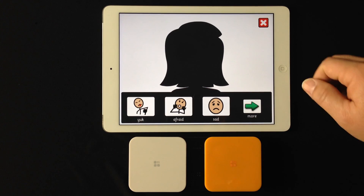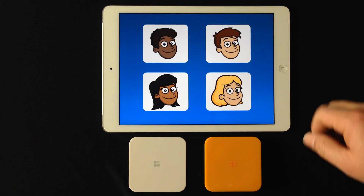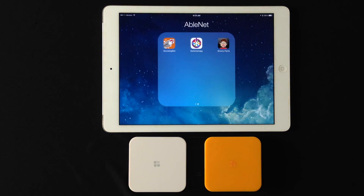To get out of the app, you just X out and hit your home button and then you're done. Thank you.